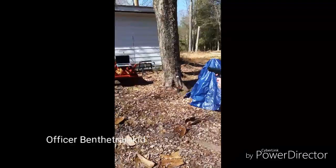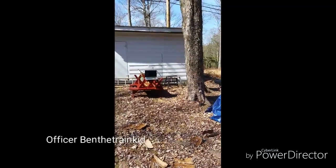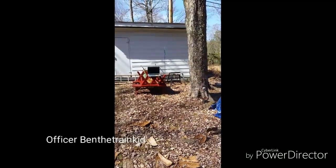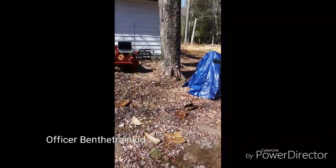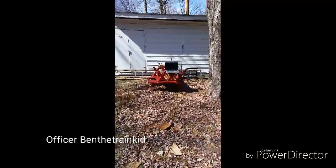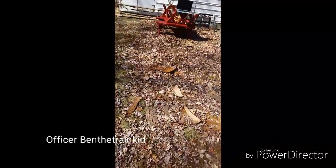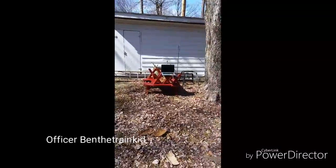Is your safety on? Did you hit it? Cock it. Take your finger off the trigger. Nope. I think you hit it that time. I don't think the BB gun is strong enough to break it though, son.